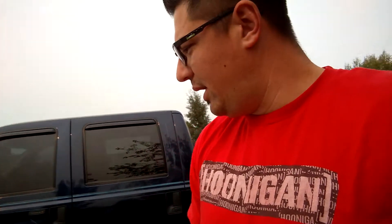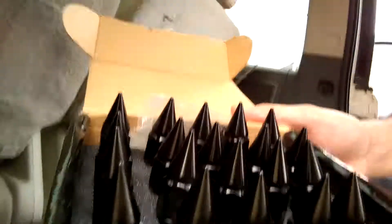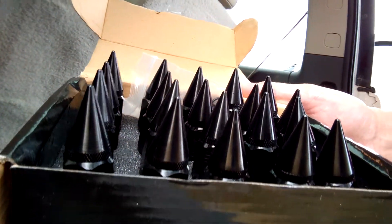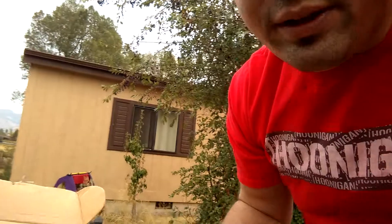We are hanging out today, just trying to find things to do around the house. I wanted to work on the cars and do something. I picked up these spiked lug nuts the other day and I was gonna put them on the XXRs, but I didn't like how they looked, so we're gonna try and put them on something else.